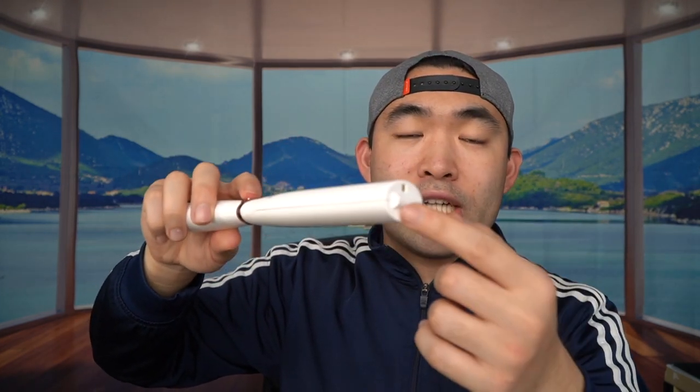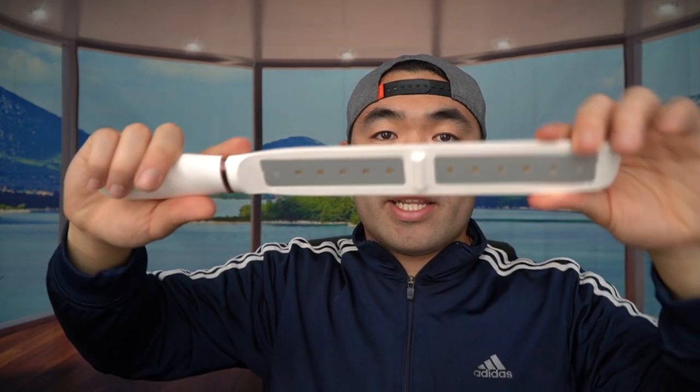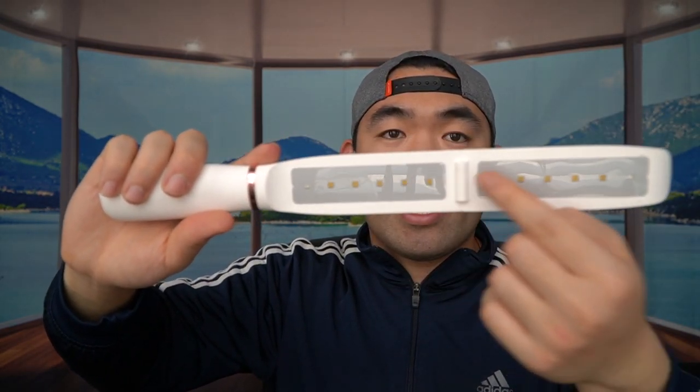First thing to do is unlock it, then press the button to activate it. When you press the button it activates the UV light, and when you open up the actual product you'd use the UV light inside. I don't want to show it directly to the camera, so I'm going to test it on the actual test card.